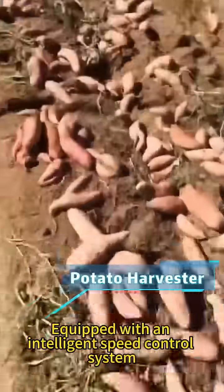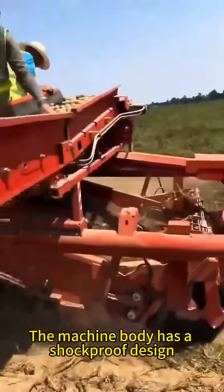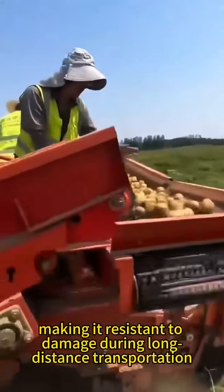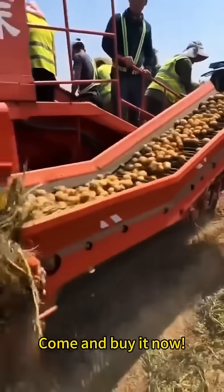Equipped with an intelligent speed control system, it's easy for beginners to operate. The machine body has a shockproof design, making it resistant to damage during long-distance transportation. Come and buy it now.